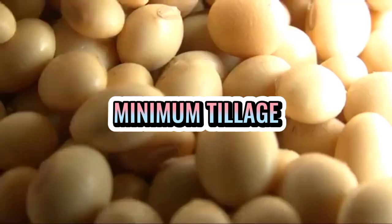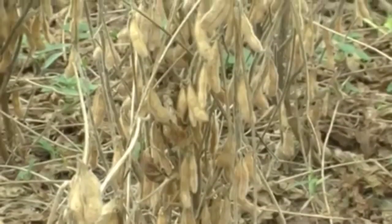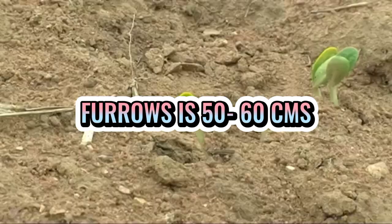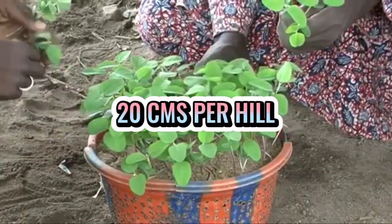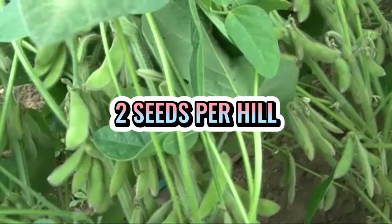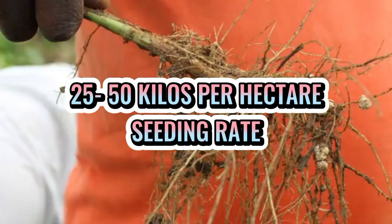Gumawa ng mga shallow furrows o mga tudling na may distansyang 50 to 60 cm, at itanim ang mga seeds sa may distansyang 20 cm per hill at 2 seeds per hill. Sa isang ektarya ay nangangailangan ito ng 25 to 50 kilos ng soybean seeds.